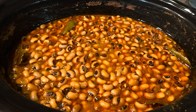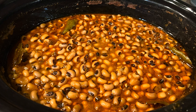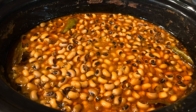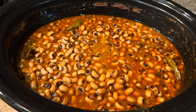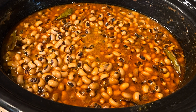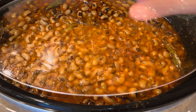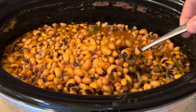Hi everyone and welcome back to my channel. Today's video and the recipe is black eyed peas in the crockpot. It's very easy, delicious, and nutritious — very rich in vegetarian protein. Stay with me to see all the steps. It's very easy, not mushy, and most importantly it's delicious — look at it.